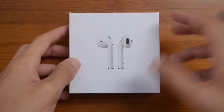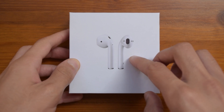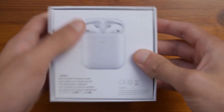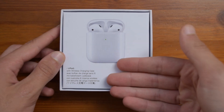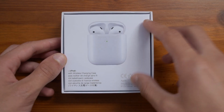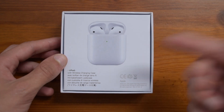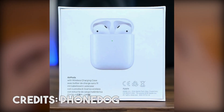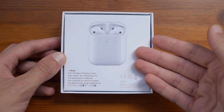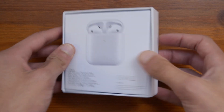Starting off with the unboxing, on the front you have a picture of the AirPods themselves, and as you can see on the other sides it is all blank, except for on the back where you have a bit of information. This is supposed to be a replica of the AirPods, so I will put a picture up on the screen of the actual box. Basically on the back, all you have written is that it comes with a wireless charging case, but let's go straight into the unboxing.